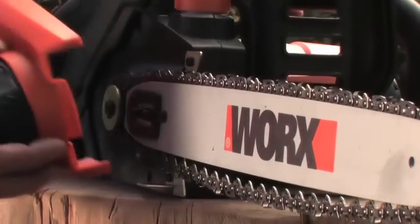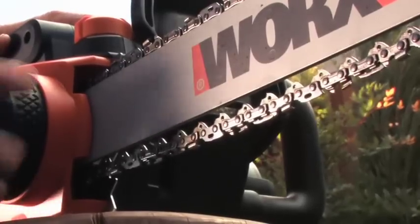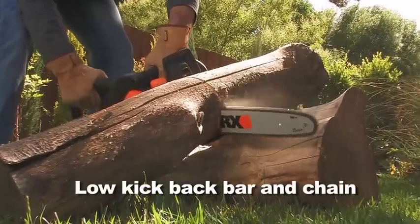The tool-free system allows you to loosen or tighten the tension on the bar and chain in one simple step, just by turning the oversized knob. The built-in chain brake and low kickback bar improves and increases safety while you work.